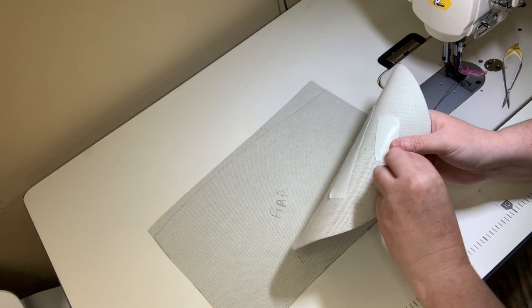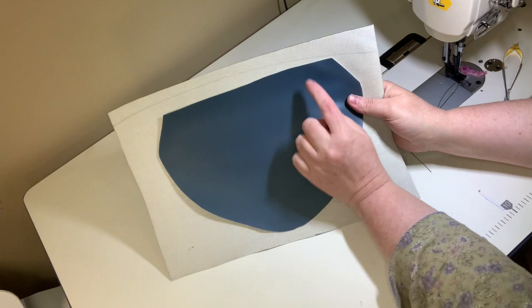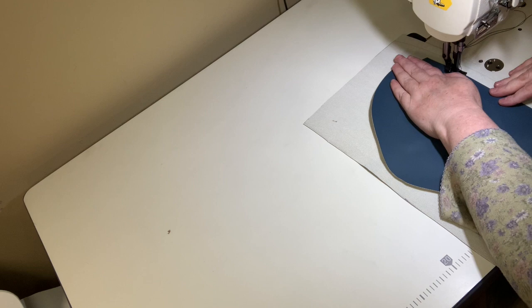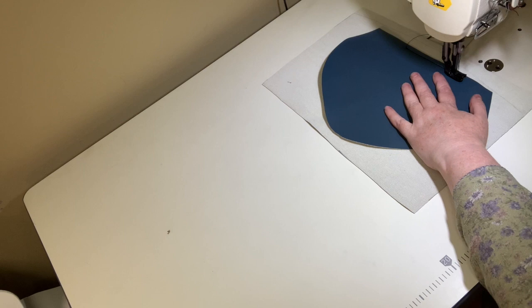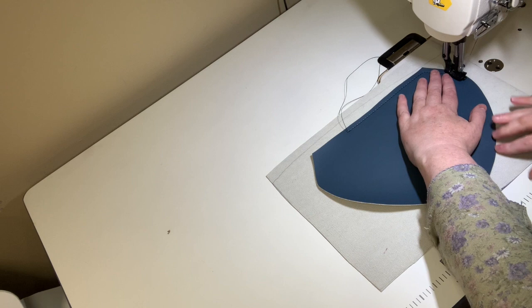Stick the flap onto the larger piece nice and flat, then sew a quarter inch seam allowance all the way around using almost a basting or top-stitching stitch. When it comes time to turn at the corners, make sure your needle is down before turning. Take the curves nice and slow to get a really nice top stitch.